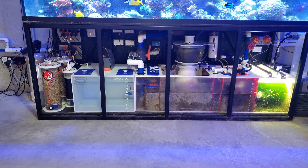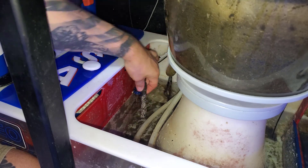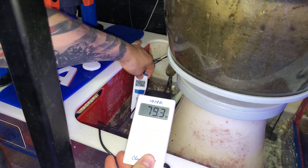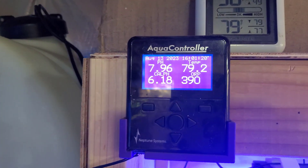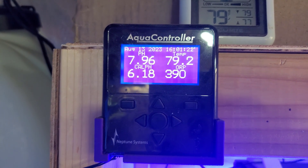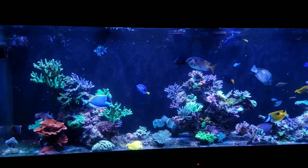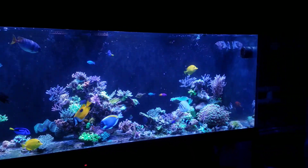Welcome back to the fish room. Today we're doing our quarterly calibration of the Neptune Apex temperature probe on the 300-gallon reef. I'm going to show you the method that has allowed me to successfully catch any damaged or dying probes relatively early. I believe this method has prevented temperature spikes as well as possible coral death within my reef tank. Let's get started — I'll show you everything that I do.